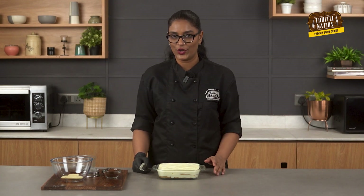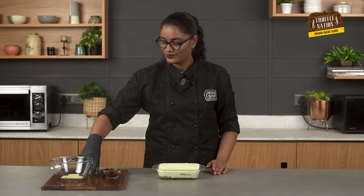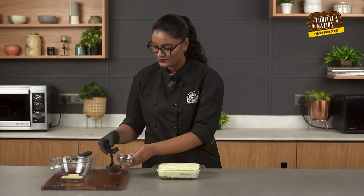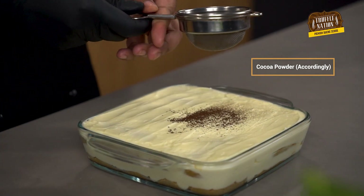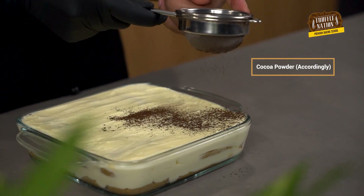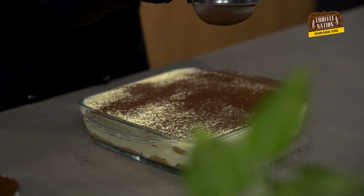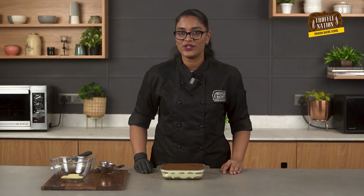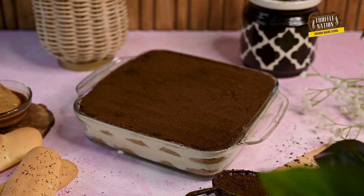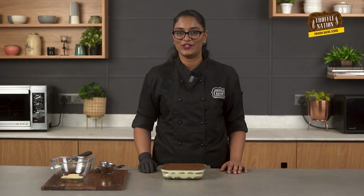If you are liking this recipe, then I'm sure you will like our mocha cake recipe — the link for which is in the description area below. So our tiramisu is almost done. Now we will dust some Dutch cocoa powder on top. You can also use natural cocoa powder here. With this, our classic tiramisu is ready to be served! I really hope you like this recipe. Do like, share, and subscribe to our channel, and don't forget to hit the bell icon to stay updated with all our upcoming videos. Till then, keep baking!